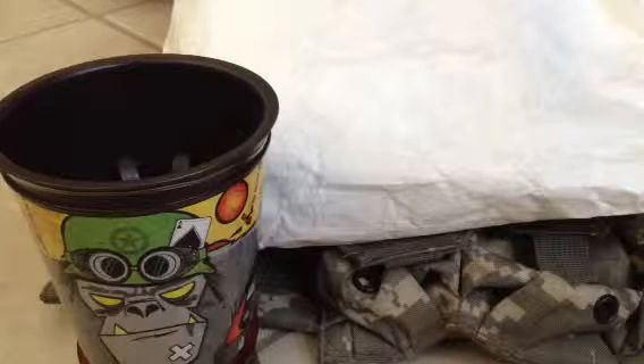What's up YouTube? This is KataPrepper. We're going to go ahead and unpackage a Milspuk Monkey Admin Pouch from Maxpedition. It's the color Foliage. Let's go ahead and open it up.